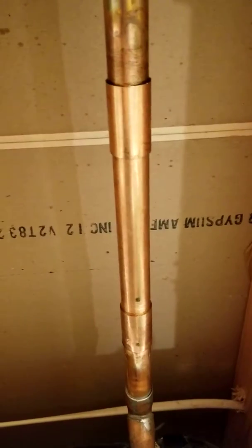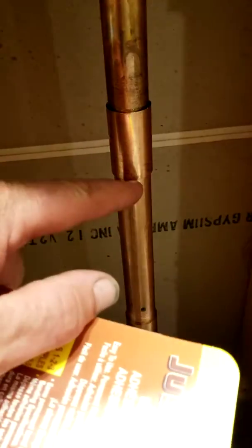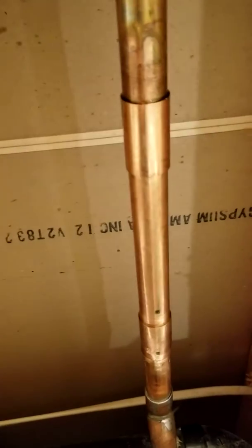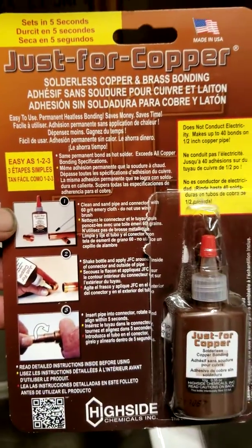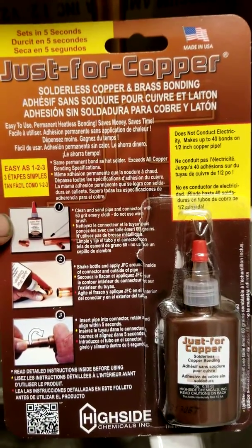So there's a good option for particularly vertical pipes where it's hard to get all the water out and to get a good solder in these bottom joints, these vertical joints on the bottom. Just for copper — 15 bucks at Ace Hardware, and I'm sure it's available other places too.